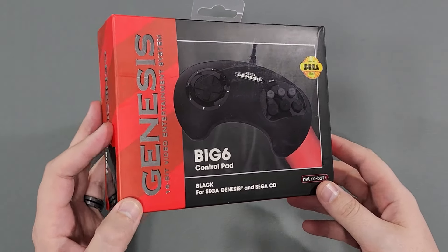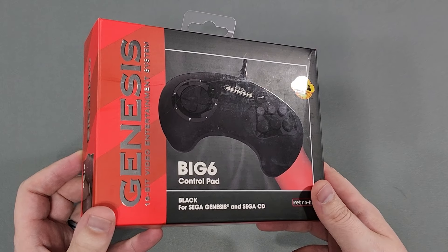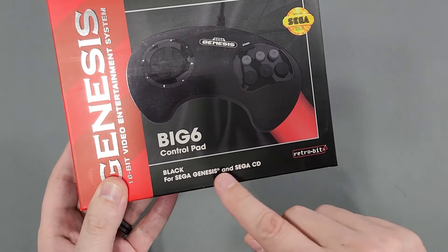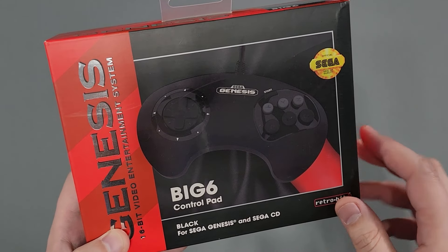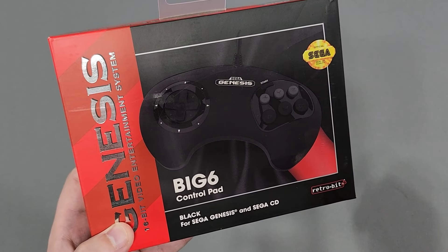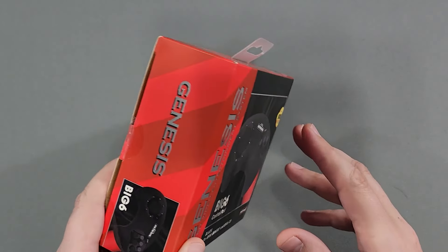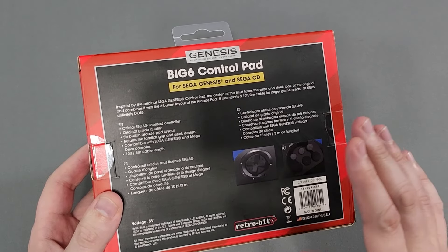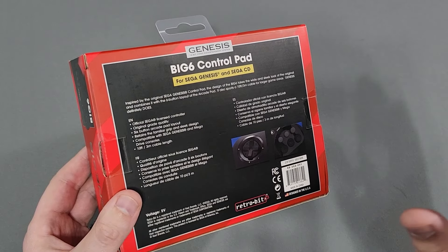Here we go. The Genesis Big 6 — I like how they have that retro-style box. 16-bit video entertainment system, Big 6 control pad, Genesis and Sega CD. Officially licensed by Sega. As you can see, it's got that original shape from the original Genesis controller. The only Genesis I currently have is the Genesis Mini, and it's the first one. I never picked up the second one, and this does not work with that. This only works with the original Sega Genesis and Sega CD — not the Mini.